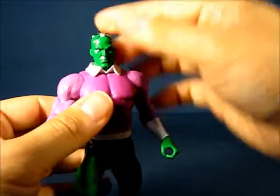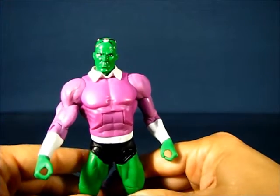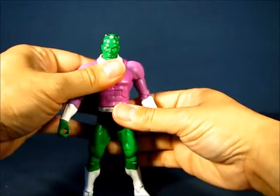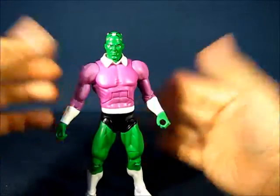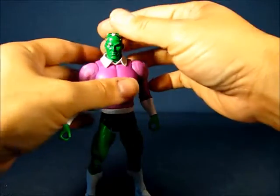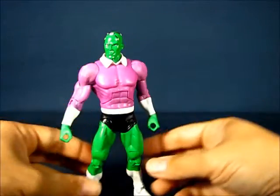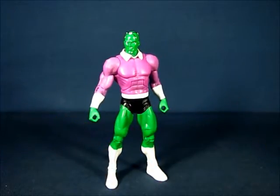Overall, a great figure to have if you're building a Legion of Doom or just want a classic version of Brainiac. At this point you can really only get it with the two-pack, which is no longer available at retail, so you'd have to look through a third party. This has been my casual peek into the DC Universe Classics Brainiac action figure — thanks for watching and I'll see you guys next time.